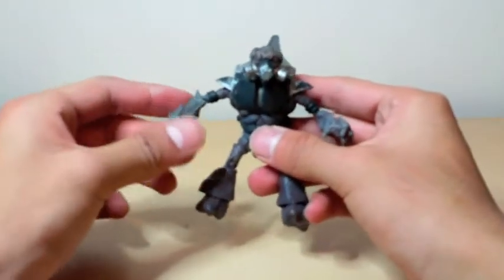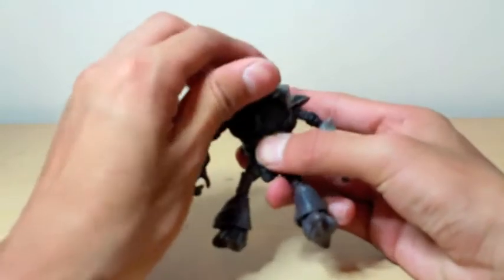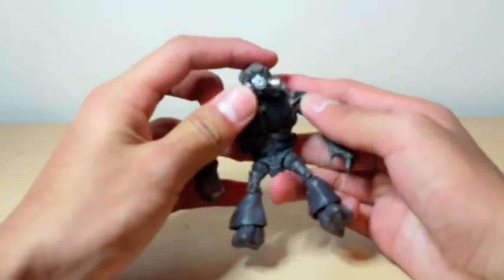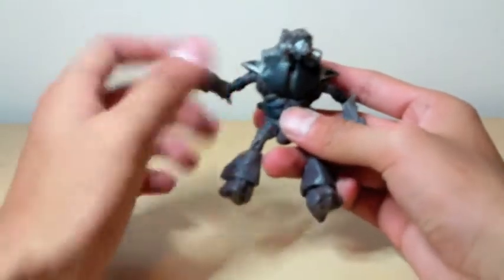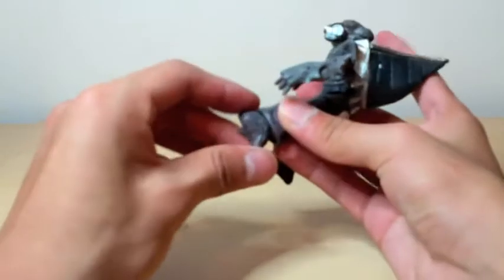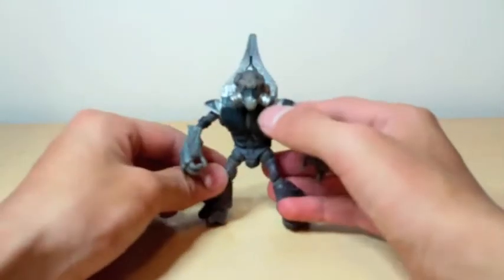I should go into articulation. Head can turn 360 degrees-ish, he can look up kinda and look down kinda, and he can tilt his head side to side. Arms can go in and out, bend at the elbow-ish, and turn 360 degrees. Legs can bend at the knee and at the thigh, and he has a little bit of feet articulation and some waist articulation, but not really overall.